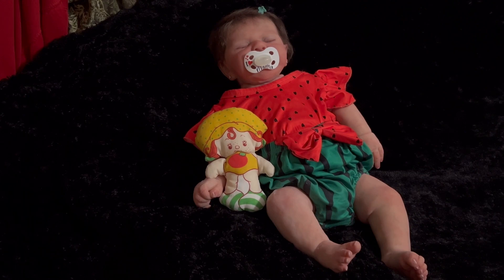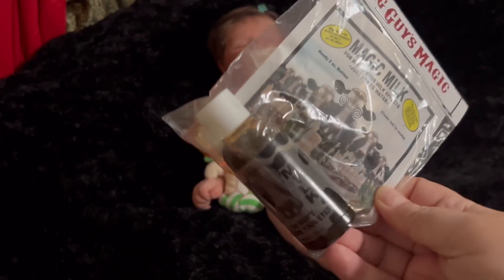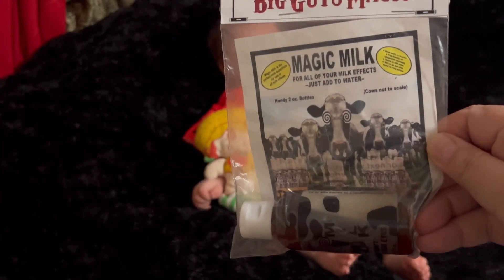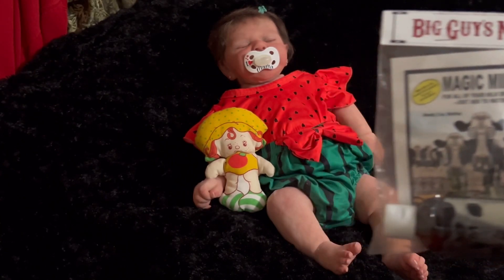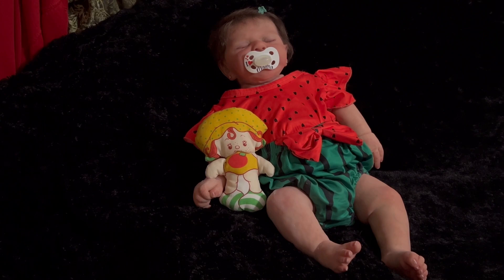I only had a couple of things to share with you guys, and I had a question for all of you. First thing I wanted to share: I went on a website and ordered that magic milk. It is called Big Guy's Magic Milk — a handy 2-ounce bottle for all your milk effects, just add water. I had heard for years in the Reborn community about magic milk, and I was curious about it. Here it is — it's a nasty brown color, but apparently when you add it to the water, it turns into a milk-colored substance. I paid $5.99, and this was from a magic shop about an hour from where I live.